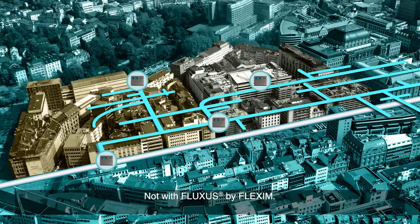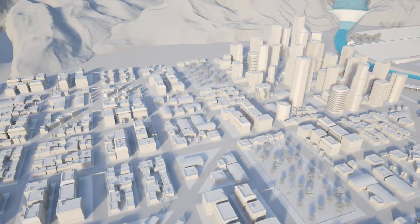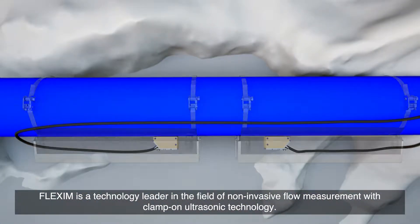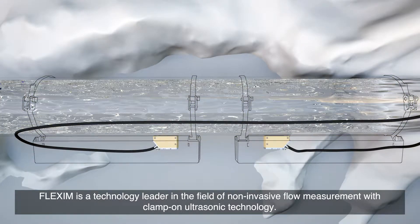Not with Fluxis by Flexim. Flexim is a technology leader in the field of non-invasive flow measurement with clamp-on ultrasonic technology.